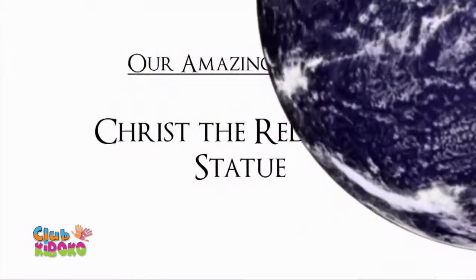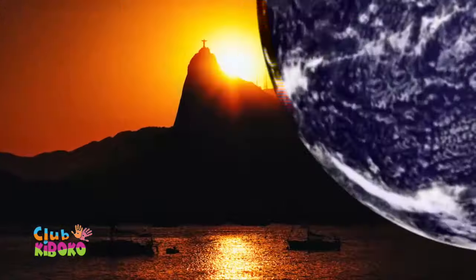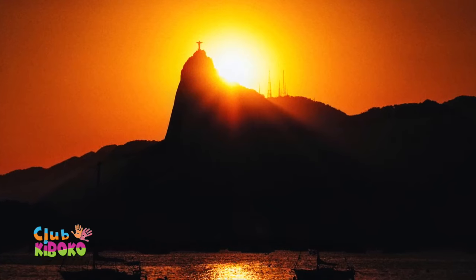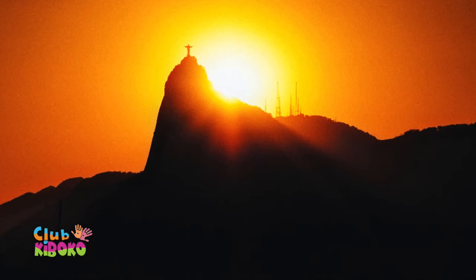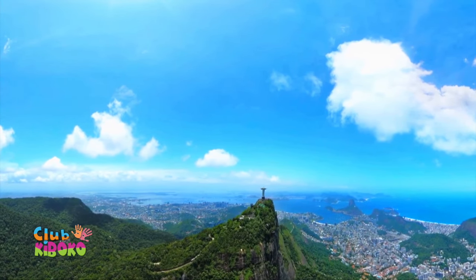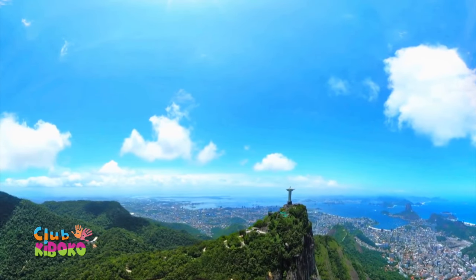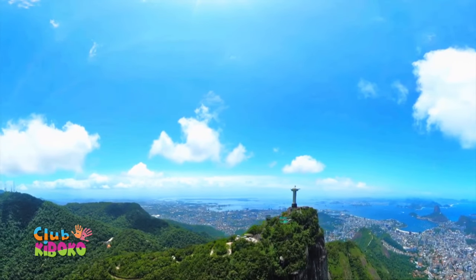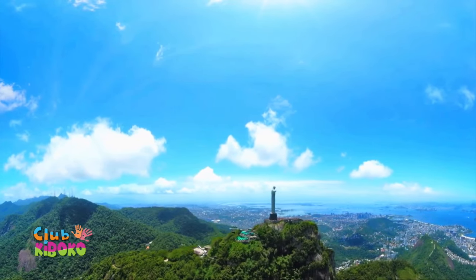Hello and welcome to Our Amazing World, the show where we visit wonders of the world and learn interesting facts about them. What is 98 feet tall, has a 26-foot pedestal, arms that stretch to 92 feet, and weighs approximately 635 tons? It is the statue of Christ the Redeemer, one of the largest statues of Jesus, located in the Tijuca Forest at the top of Corcovado Mountain, and considered an icon of Rio de Janeiro and Brazil.